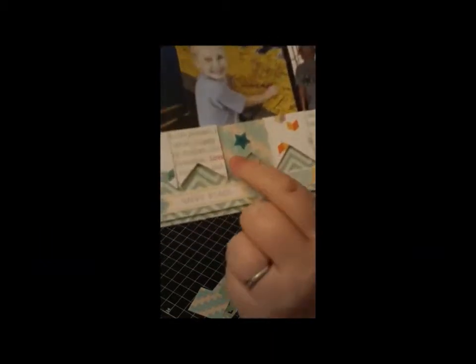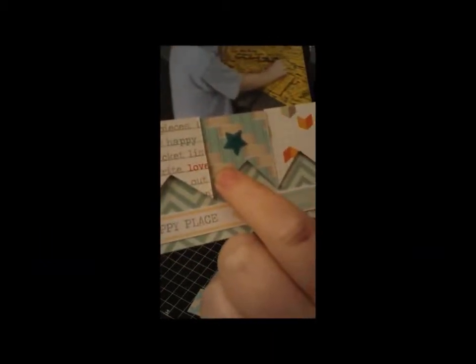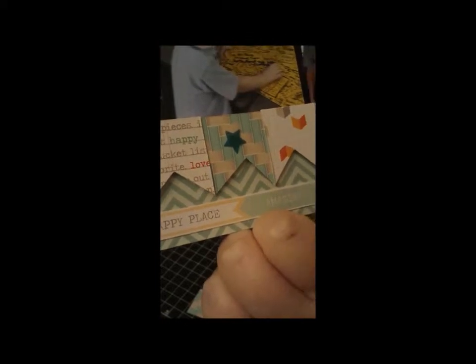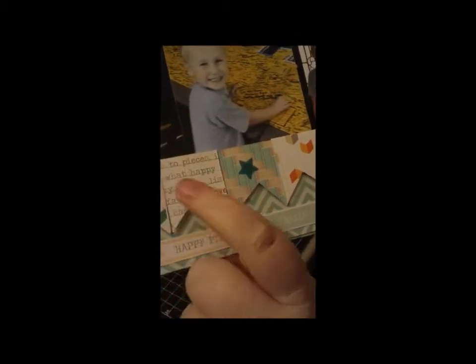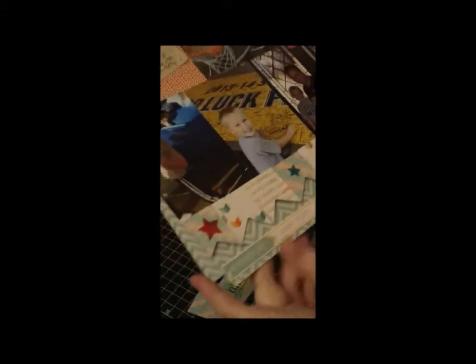The B-side is this piece, and then I used Bookworm, which has the grid, the arrows, and the text. So let's get started.